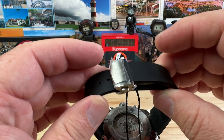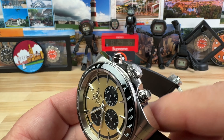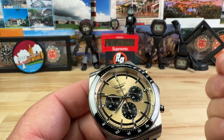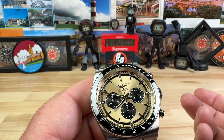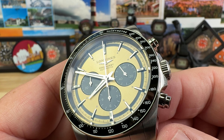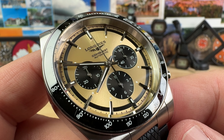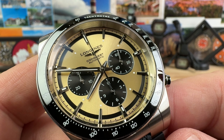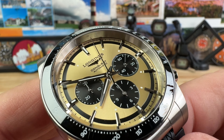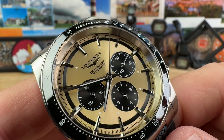You have an 8-millimeter screw-down crown that is signed, which gives you a more robust feeling, and it is super sturdy. It's a hackable movement, so it stops the seconds hand, which is at the three o'clock position — you can see those running seconds. Then you have what looks like a 12-hour register at the six o'clock, and your 30-minute register at the nine o'clock. And you have that ceramic bezel insert with a tachymeter scale on that.